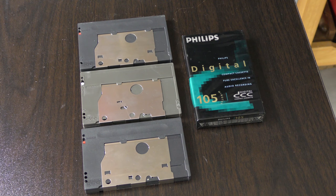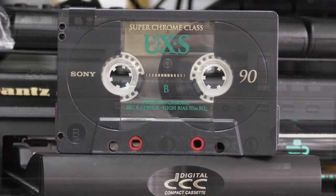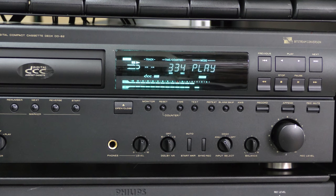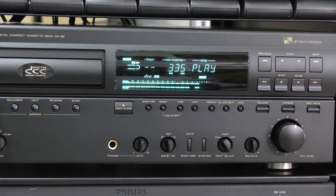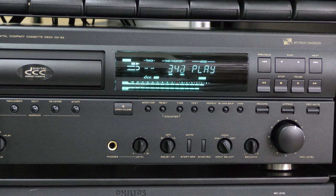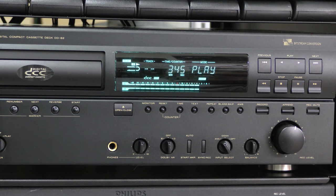First, we will put Jorn's sample tape to the play test. The sample tape was working on all of our testing equipment.